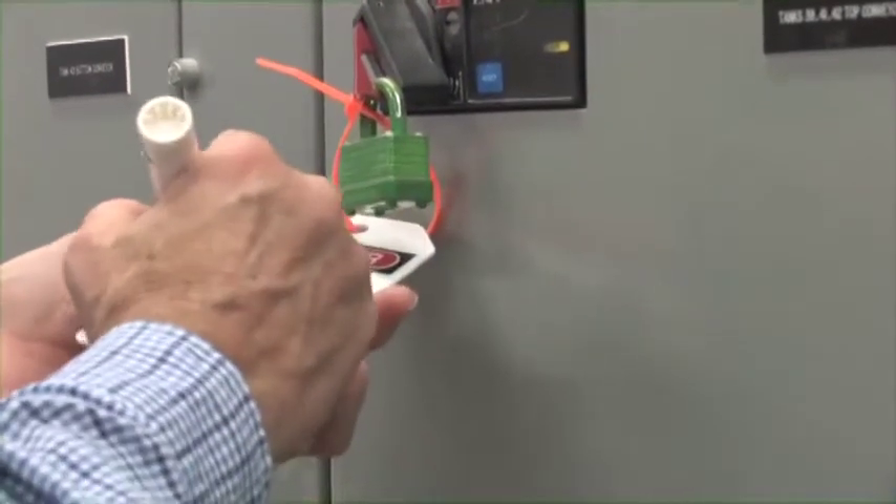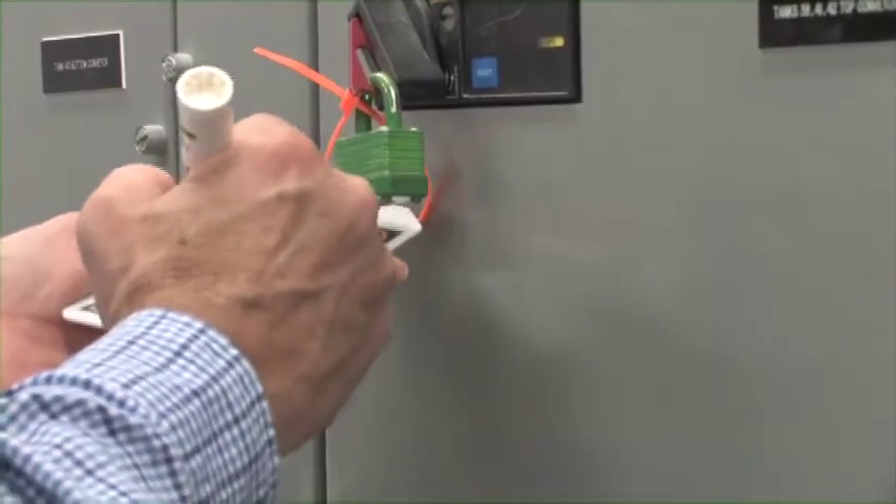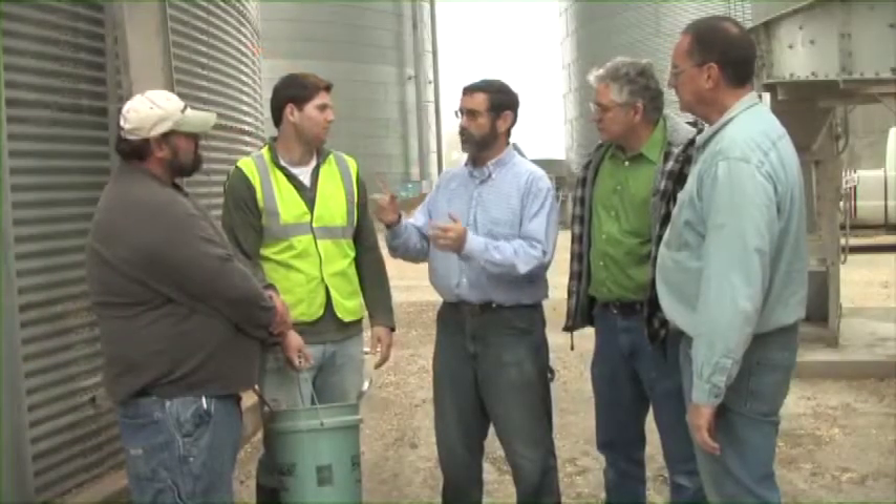Lockout tagout consists of a few simple steps, uses a minimum amount of equipment, and is financially friendly. For less than the price of a family meal, you can be protected.